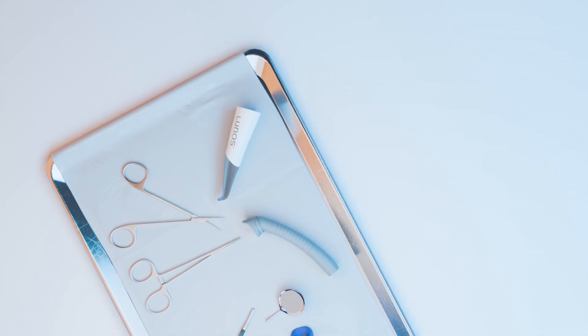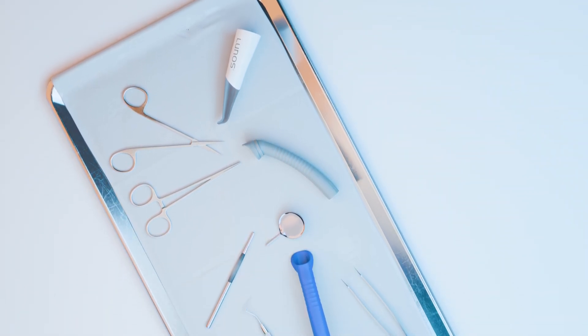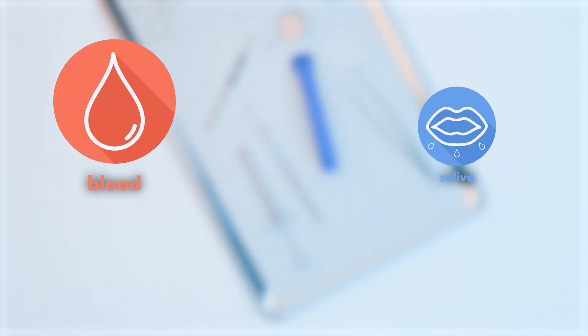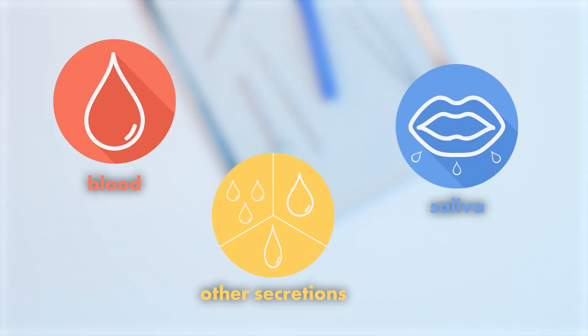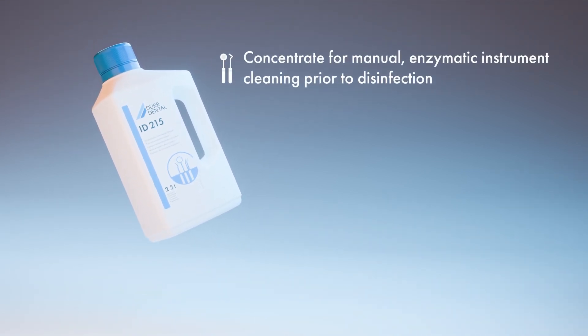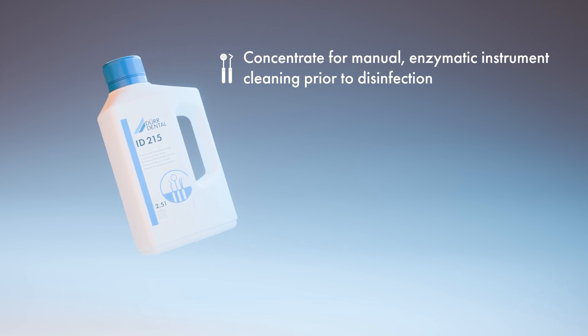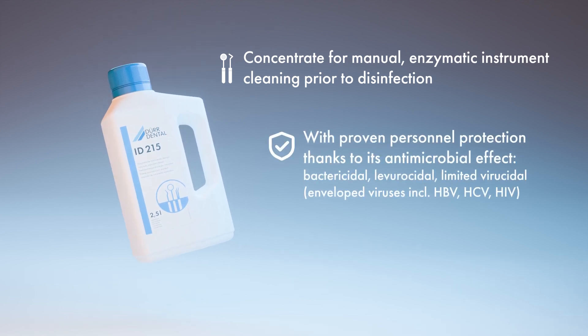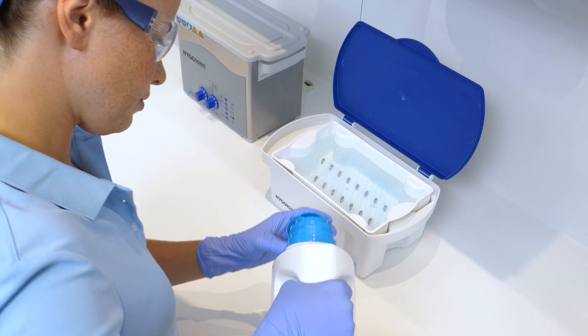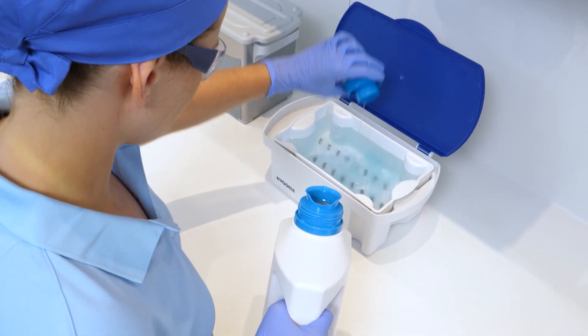The objective of these measures is residue-free cleaning to avoid impairing the following disinfection and sterilization steps as a result of organic residues. Due to the potential risk of injury and infection, we recommend using a disinfecting cleaning agent. Cleaning lotions must be freshly made every day and replaced immediately in case of visible contamination.